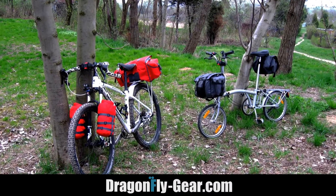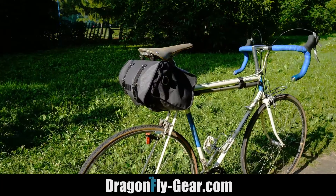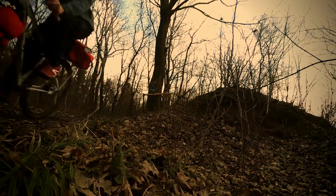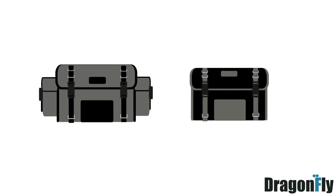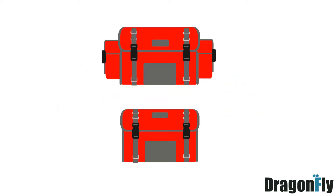If you like the Dragonfly system please visit dragonfly-gear.com. Soon you'll be able to support this project in the pre-sale campaign. I will offer saddlebags in two sizes and four color schemes and several additional accessories.